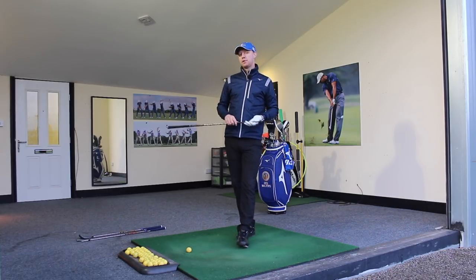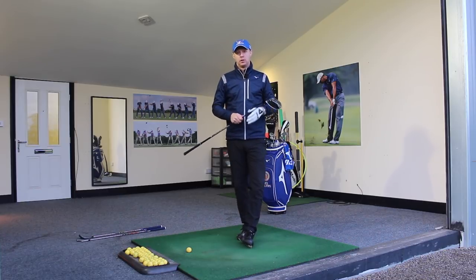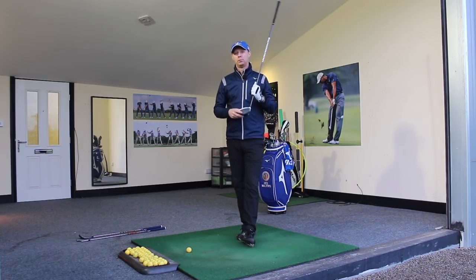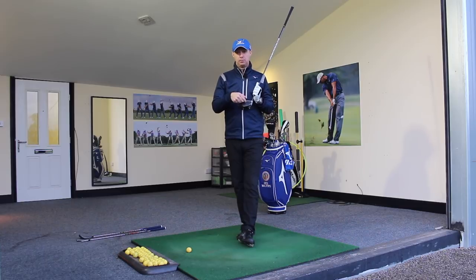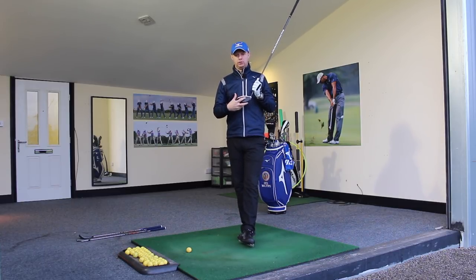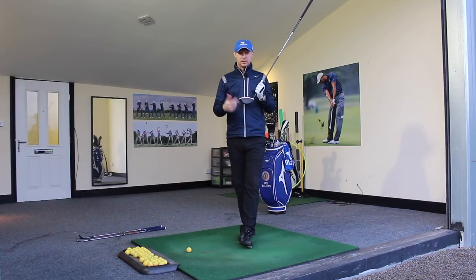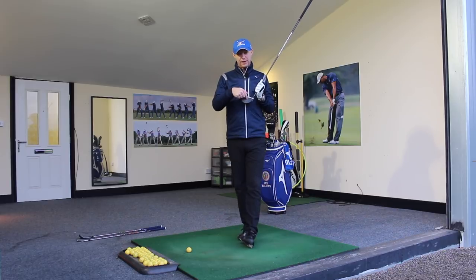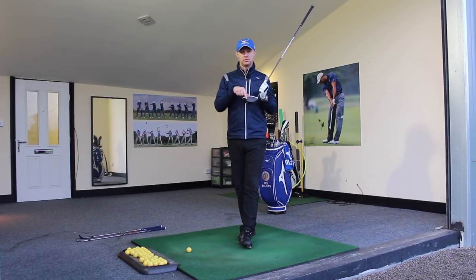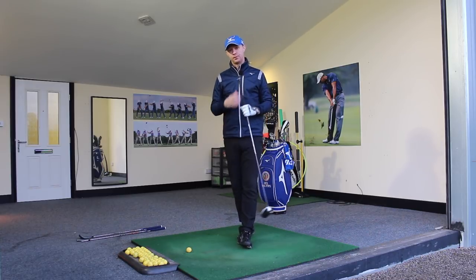It's a great reference point to make sure that you're in the same position right the way throughout, which will more importantly give you the ability to find the centre of the club face more often. If you're too far away or too close, to get the club back onto the golf ball and find that spot becomes more difficult because you've got to make some compensations, and you'll find some off-centre hits as you go through.